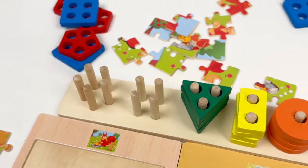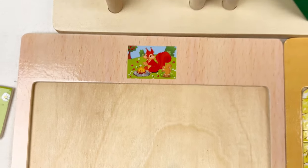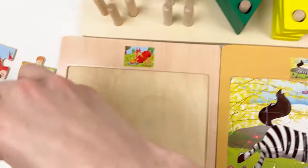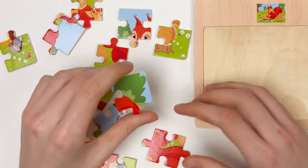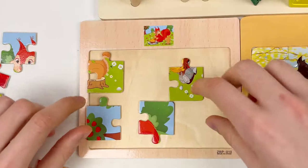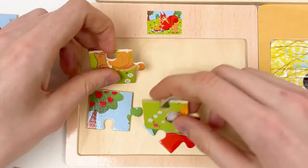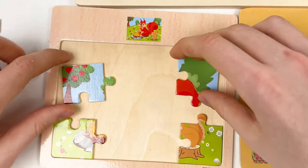Let's continue with our puzzle. The next puzzle we have is the squirrel puzzle. Let's try to find all the puzzle pieces — here are all of them. Let's move them here and start with the corner puzzle pieces. Here is one corner piece, here is another, third one, and the last one — we need four. We can see this is the grass, this is the sky and apples. We're going to move the grass here and the sky at the top.